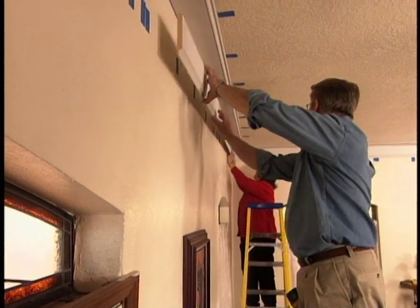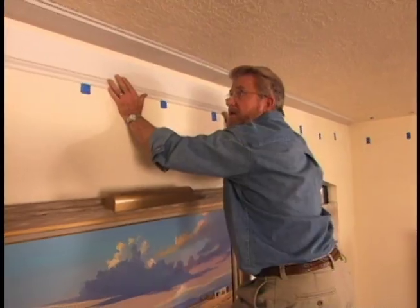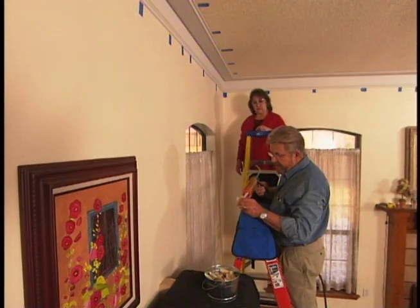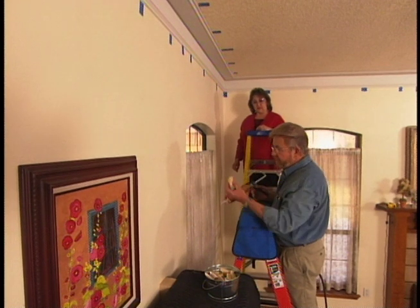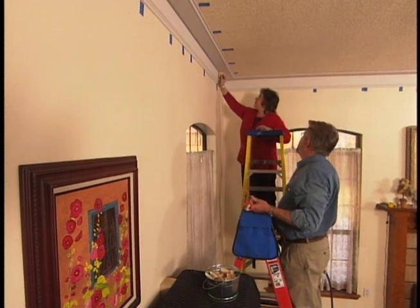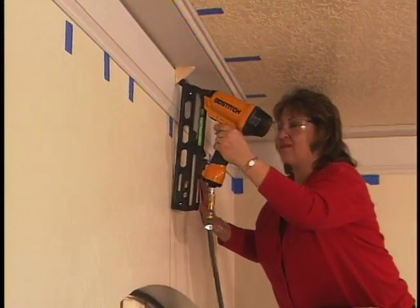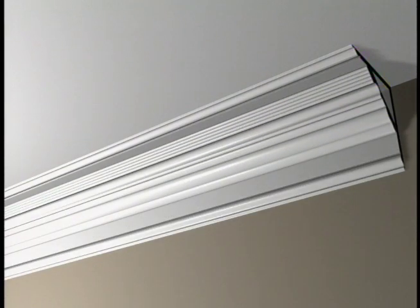Cindy and I work our way around the living room, attaching the baseboards to the ceiling and walls. Our next step is to do some prep work for the crown molding. These are glue blocks — they're going to give us a surface to which we can attach our crown molding. We attach each glue block with a dollop of construction adhesive, followed by a couple of nails. This glue block will not only support the crown molding, but also give us an additional nailing surface.